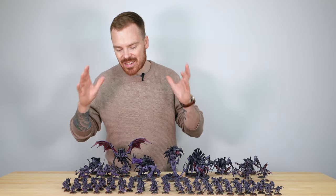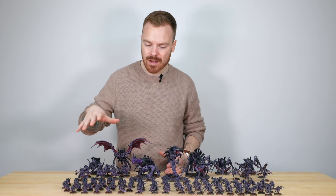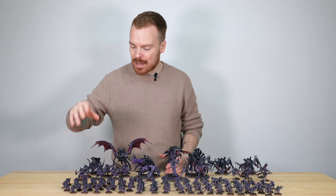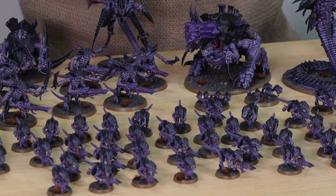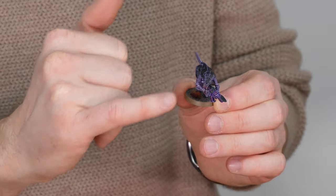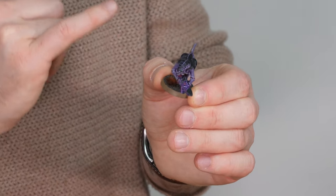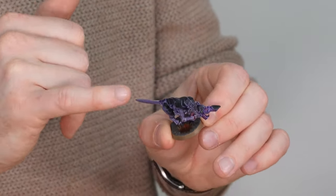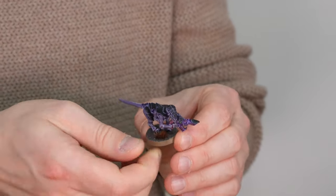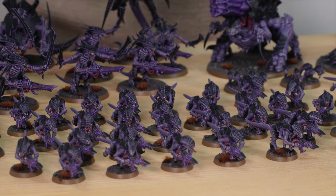There's a whole swathe of tiny gribblies in this army — we've got 40 Termagants, another great unit pumping out loads of shots. All 40 of them have been painted to the exact same consistent finish, with everything fully done: every bit of carapace, every bit of skin all fully highlighted and painted through multiple stages. There's that lovely green spot colour just on the guns they've got, all the teeth and eyes all done, with really sharp consistent highlighting across every aspect of the miniature. It's phenomenal — 40 Termagants that are just going to run at you and cause a lot of trouble.